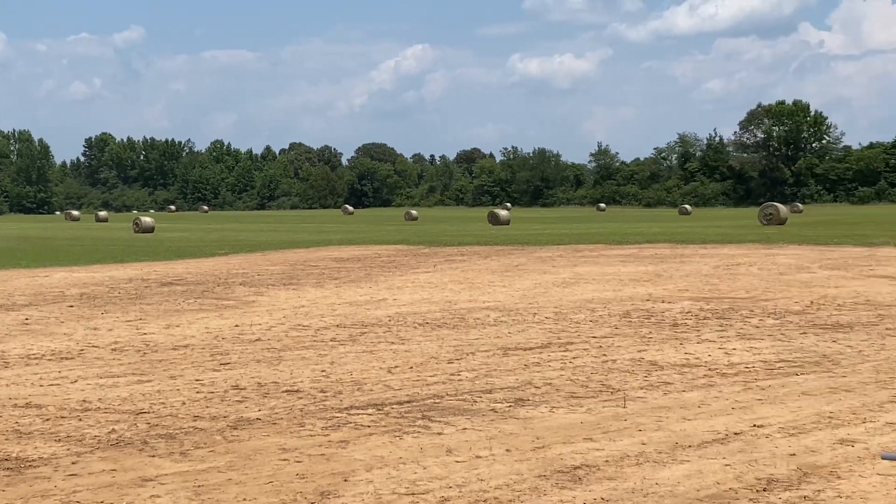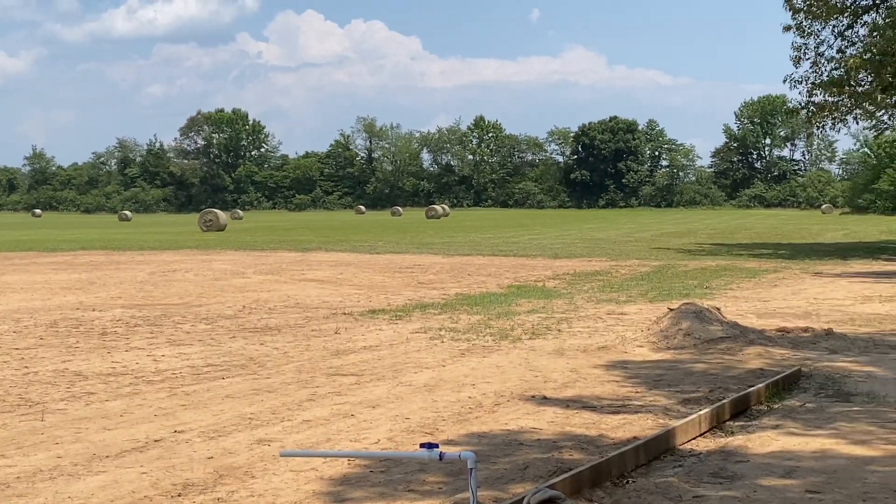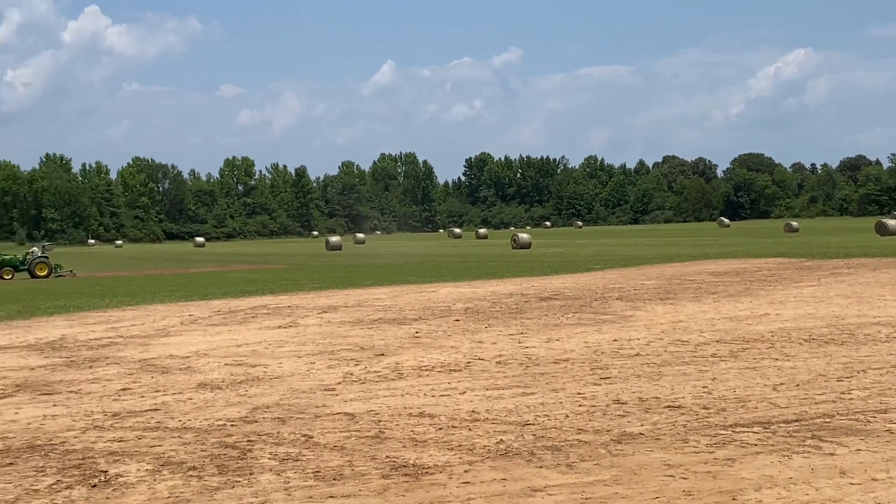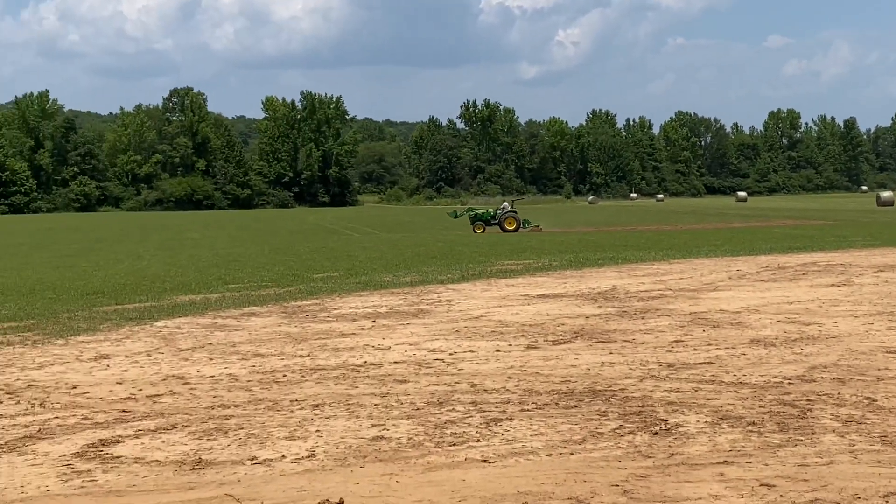Look at that beautiful field, man — all them hay bales. Went up for a beautiful flight this morning, it was so nice.